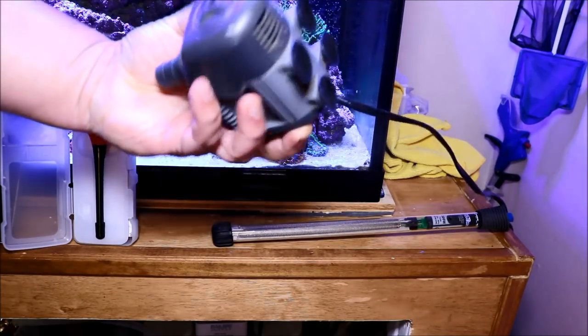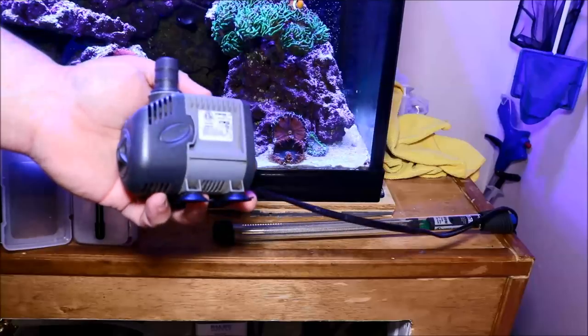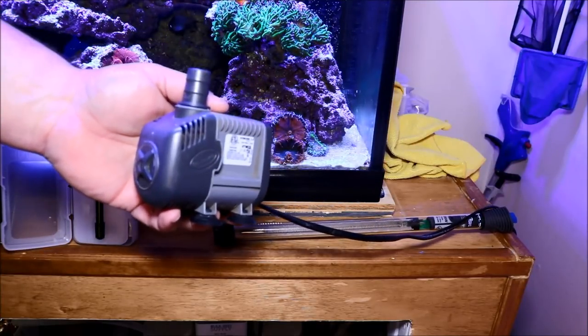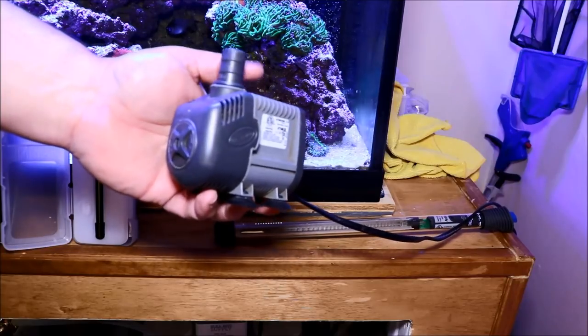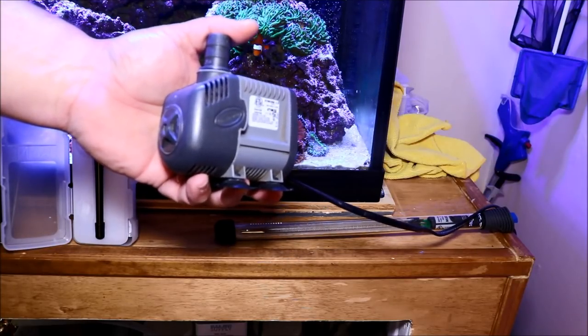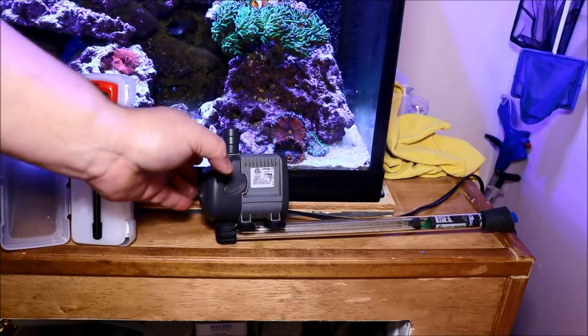Next, you're going to need a powerhead or a pump of some kind to mix up the salt you're putting into the water. A quality one is what I'd recommend. A lot of people use old pumps, but this pump is going to take a beating because it is mixing salt. Make sure you invest in a good one.